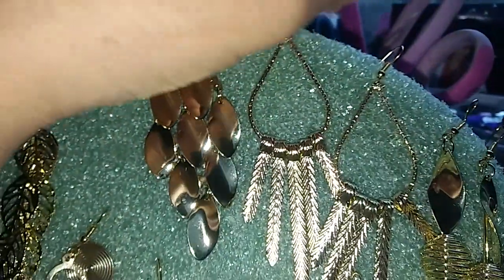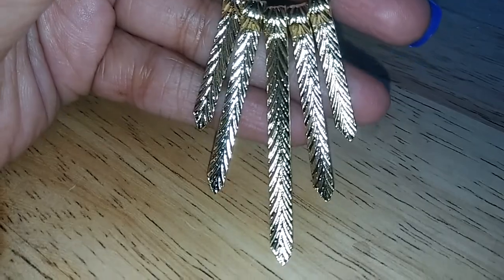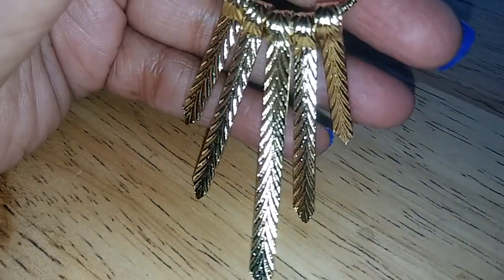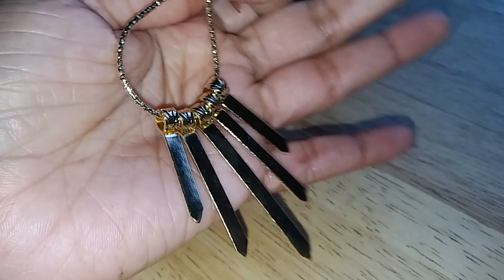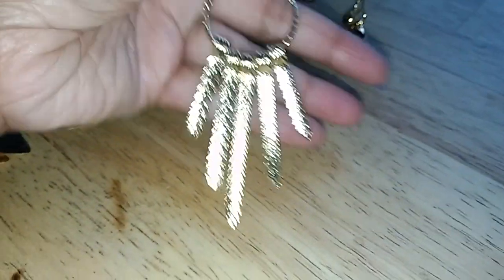The next ones are these little ones here. I don't know how to describe these — like swords, like the top of swords. All these earrings are like weapons. And then it has this little round thing here. The back doesn't have the design but the front does.